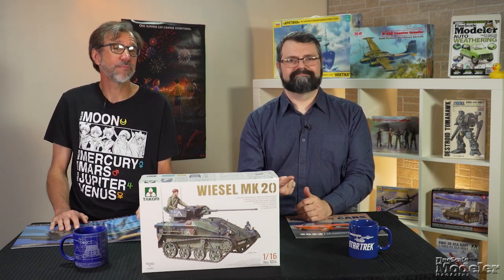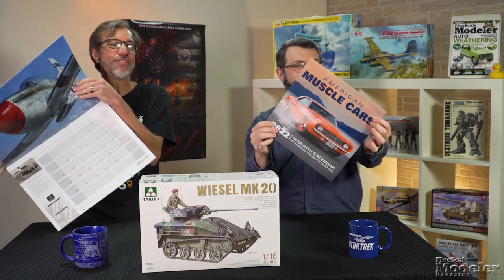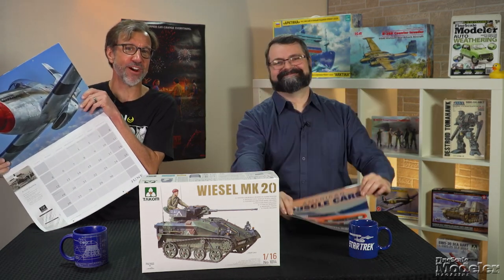Visit ComebackHobbyStore.com for all your tools, books, puzzles, clothing, and these stunning 2022 calendars featuring warbirds and muscle cars. I'm Tim Kidwell, thanks for watching. I'm Aaron Skinner — we'll be back next month with more great kits. See you then.